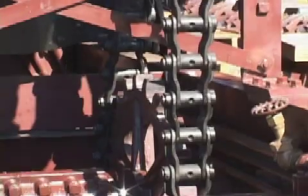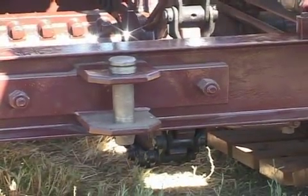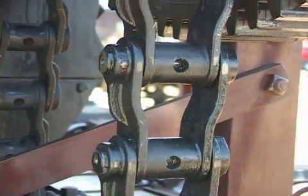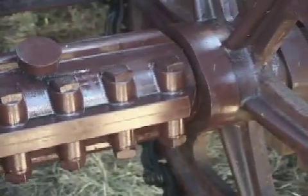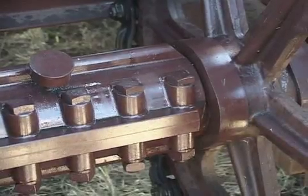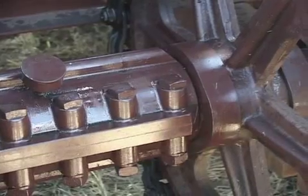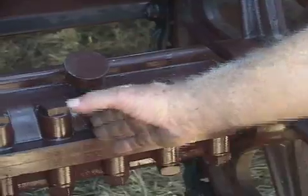I made the chain — made a pattern for it and made each link. There is a hardened bushing on the inside and it's a hardened pin. You have to have a coupler there so your shaft has to be split so that one track can turn independently of the other one. That's a coupler that goes over the end of two shafts; the shafts end right about in here.